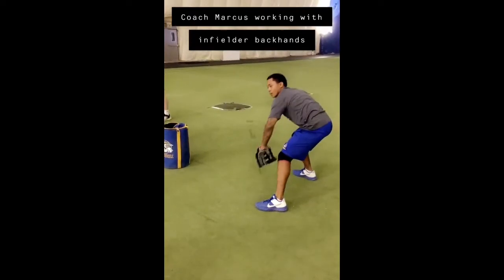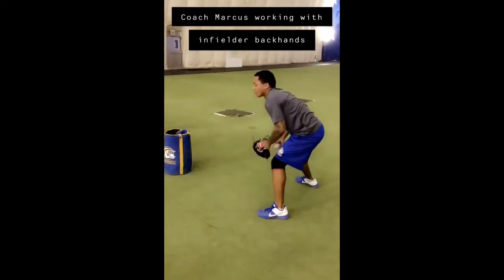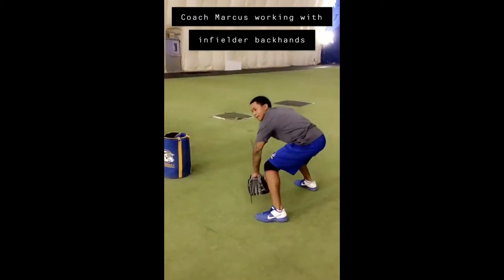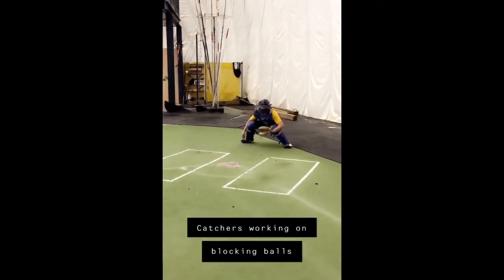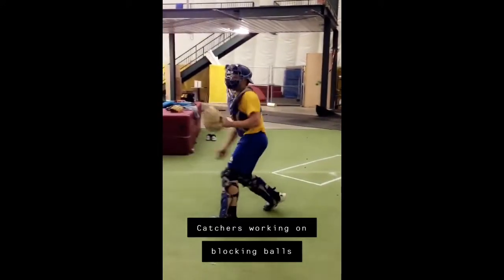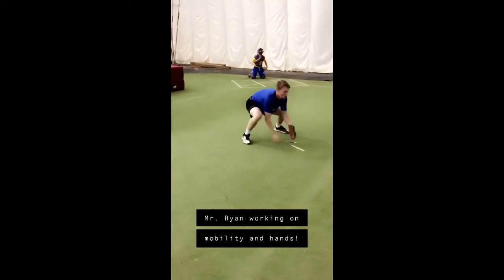We're trying to get that glove out — going to meet the ball, going to get it. Stay low, stay low, show glove the whole time.